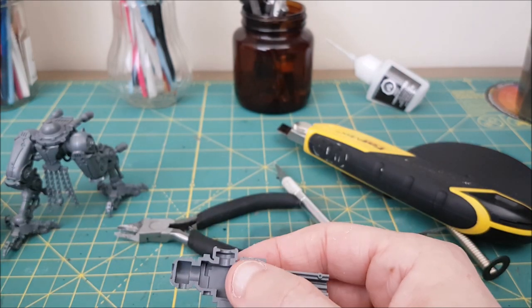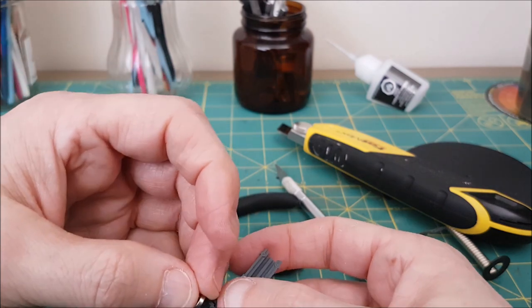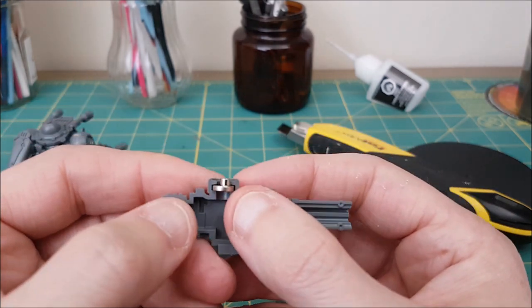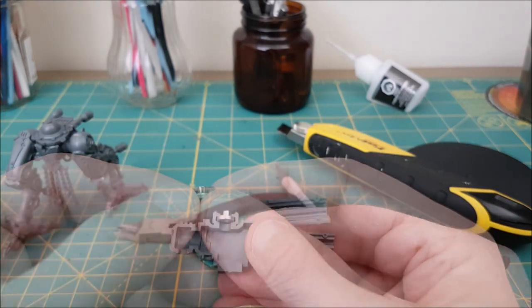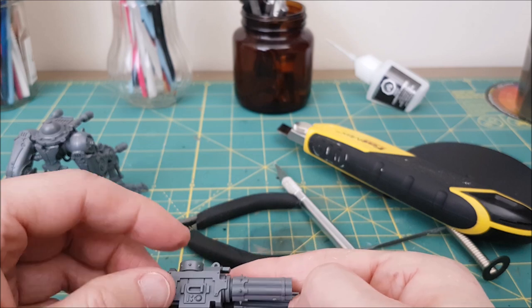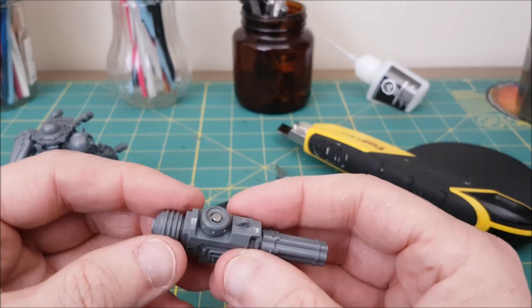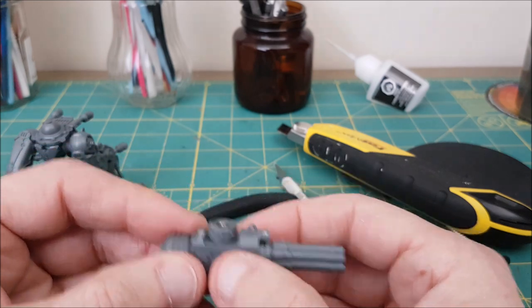Now I'll show you what the magnets will look like once they're in place — you can see they fit pretty much perfectly. Once the weapon is assembled it'll look like this. Now all I have to do is drill into the arm section until the arm bit sits flush on the weapon, and then glue the small magnet in place.